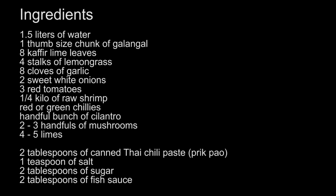You'll need 1.5 liters of water, 1 thumb-sized chunk of galangal, 8 kaffir lime leaves, about 4 stalks of lemongrass, 8 cloves of garlic, 2 sweet white onions, 3 red tomatoes, a quarter kilo of raw shrimp, red or green Thai chilies however many you want, and a handful bunch of cilantro.